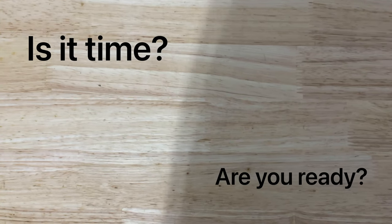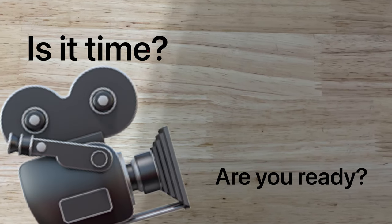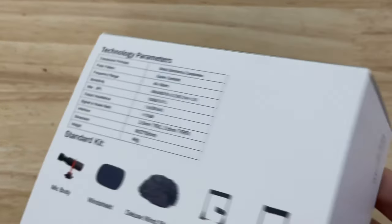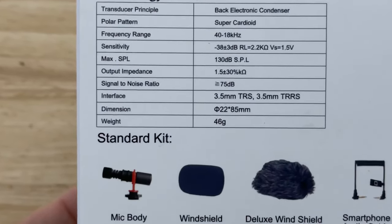Hey guys, is it time? Are you ready? Is it time for you to step up your videography and photography and overall experience in your camera or phone setup? Well, maybe a microphone with a huge fluffy windshield sock could make your videos even better.